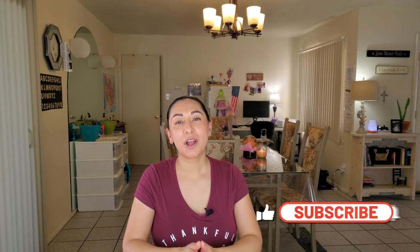Hi everybody, my name is Rachel and welcome to my YouTube channel. Today I'm going to be showing you guys how to connect a portable washer and how quick, easy, and simple it is to set up and connect a portable washing machine.